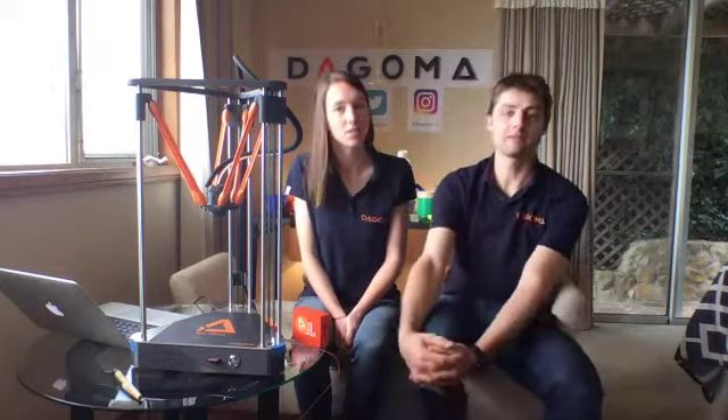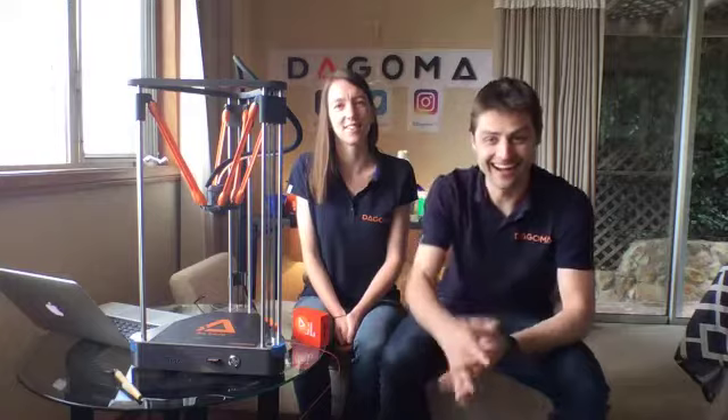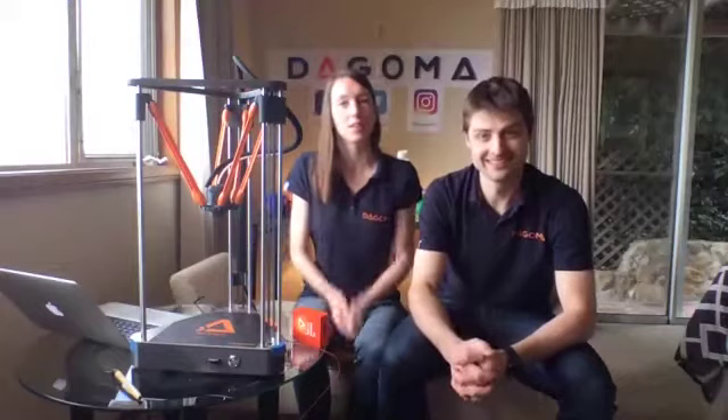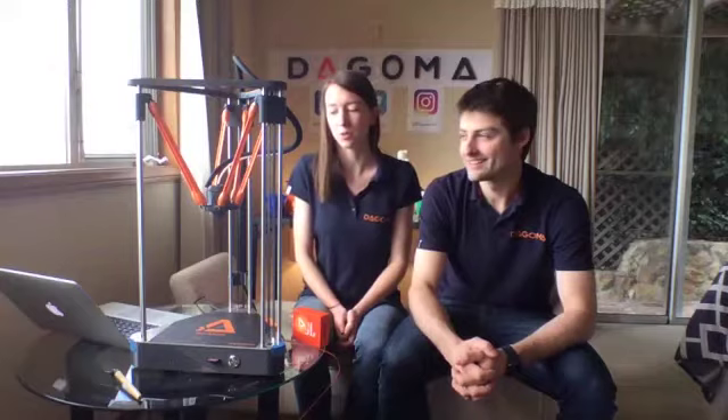So welcome to all of you, it's really nice. What we want to do today is just make a demo of the Neva. I'm Matthew, I'm the co-founder. We've been working on this project for a while now. I'm Anouk, I also work for Dagoma. We launched with Matthew and David Dagoma in the US. We're very excited about it, and here is the Neva — our new printer that we are very proud of.